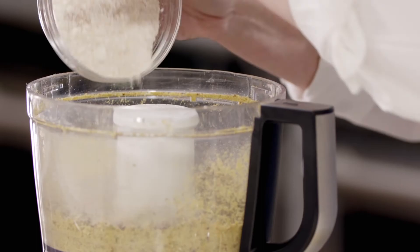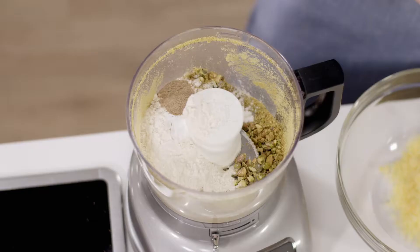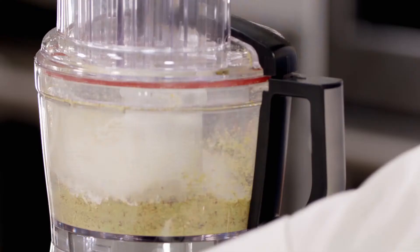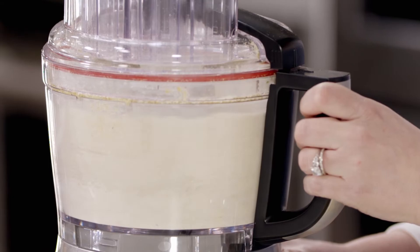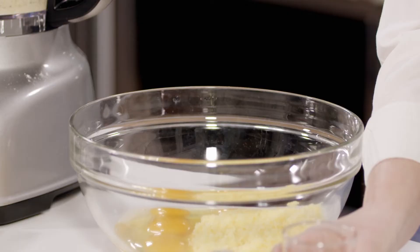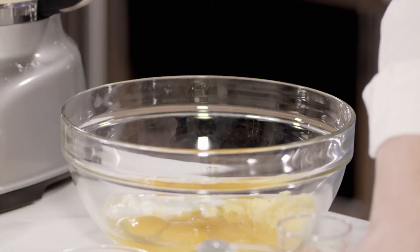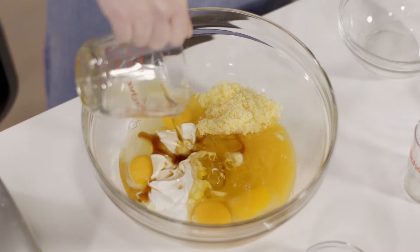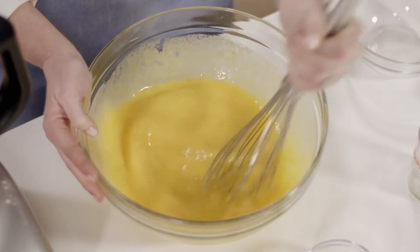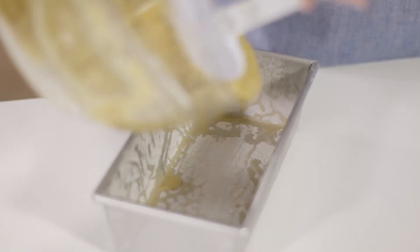Set aside two tablespoons of nuts to garnish the cake. Next, we add one cup of all-purpose flour, two teaspoons of baking powder, one and a half teaspoons of cardamom, and one teaspoon of kosher salt to the processor with the remaining nuts. Process until the nuts are finely ground, about 45 seconds. Since we add a lot of pistachios for flavor, we have to grind them very finely so they don't affect the structure of the cake. Into the sugar mixture, whisk four large eggs, a quarter cup of orange juice, a half cup of plain whole milk Greek-style yogurt, two teaspoons of vanilla extract, and a quarter cup of olive oil. Oil rather than butter helps keep the cake moist.